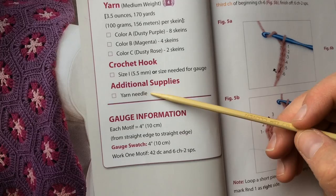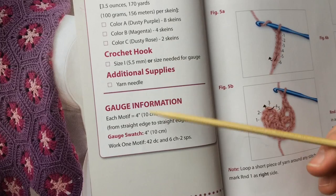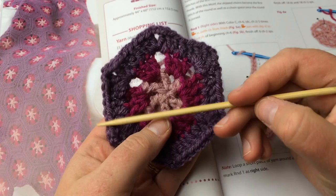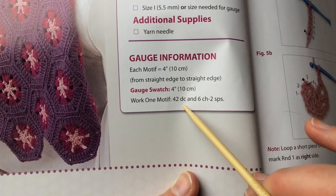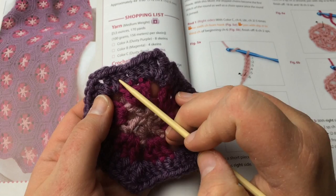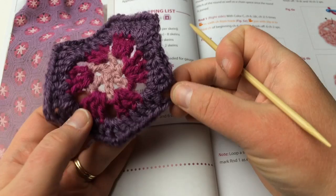Each motif measures about four inches across or ten centimeters. If yours measures that, you should achieve the total size listed when using their diagram — measuring from the straight edge to the straight edge. The gauge swatch is making one whole motif: 42 double crochet and six chain-two spaces. You can count the double crochets around, and then there are six spaces — one, two, three, four, five, six — where there are two chains.